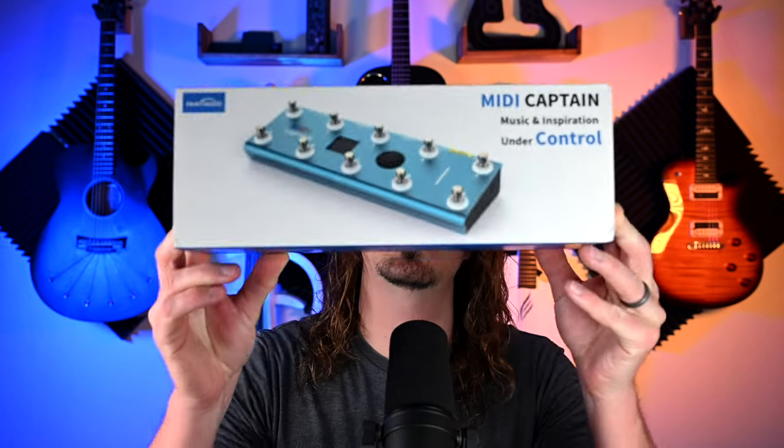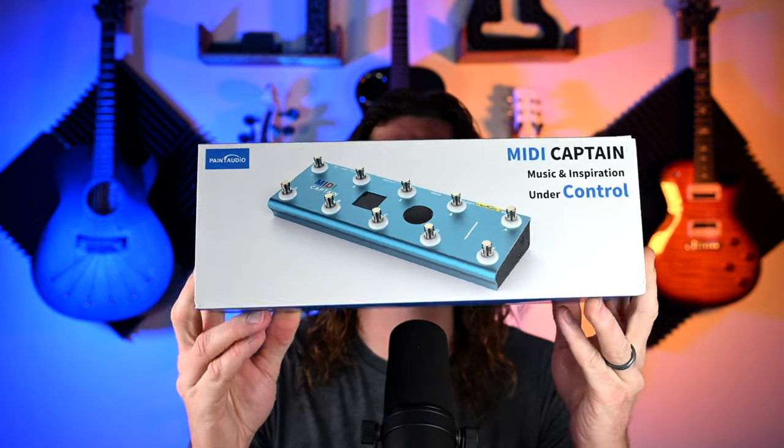A huge thank you to Paint Audio for sending this over and for sponsoring this video. While it is sponsored, all the opinions are my own. I think this is a great MIDI controller and if I didn't think it was, I wouldn't feature it on the channel. Paint Audio was also kind enough to send me a second one, which is going to be a giveaway to one of my subscribers, so be sure to stick around.